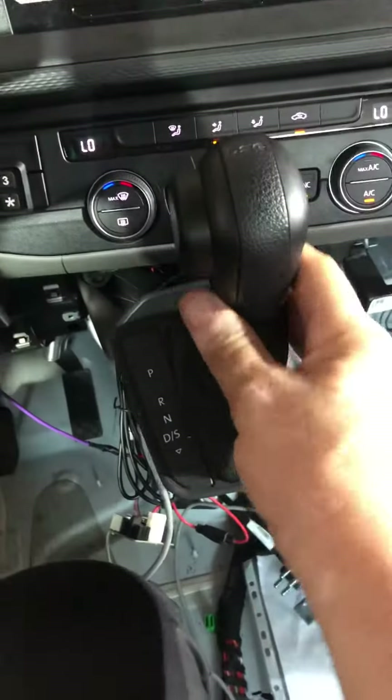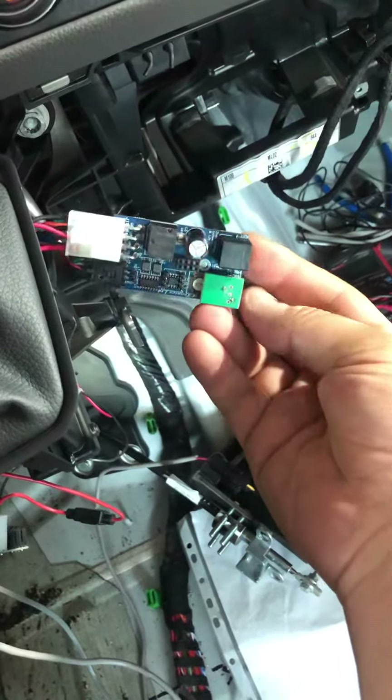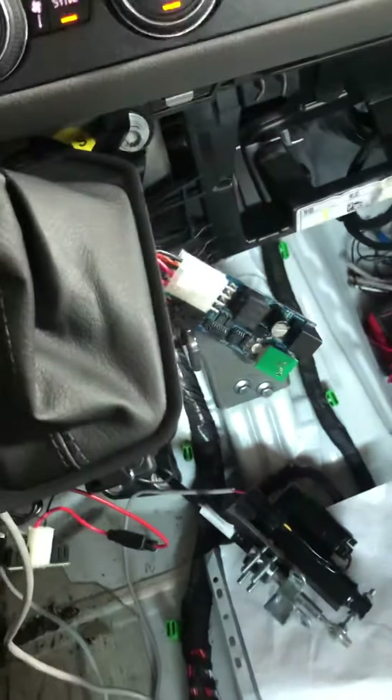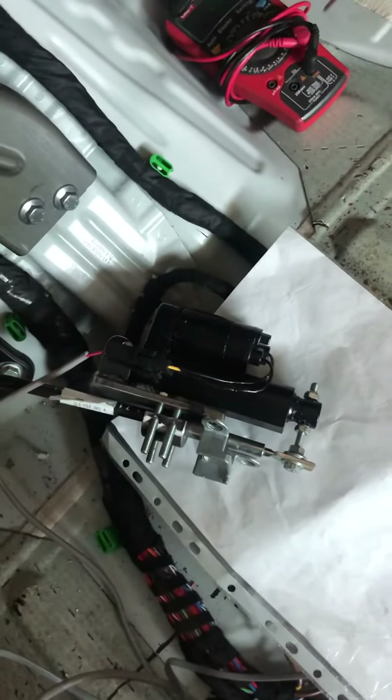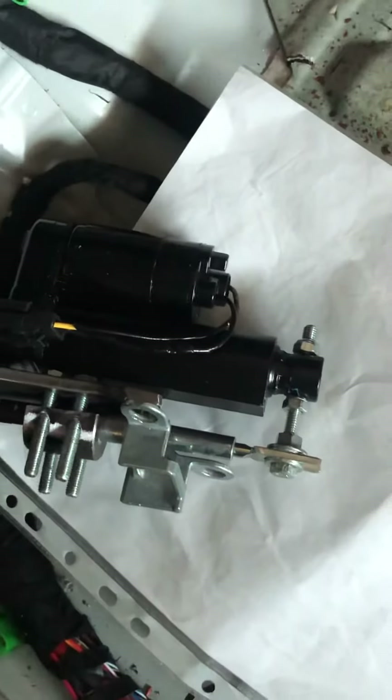This is the factory switch gear handle. This is our CAN system, which is connected to the CAN bus for the gear handle. And this is the actuator, which is basically an electronic gearbox — we use the short actuator.